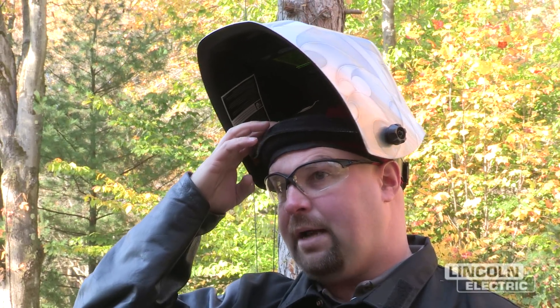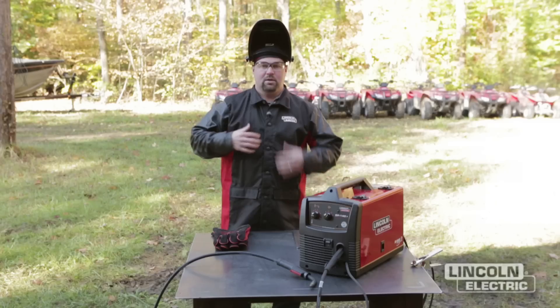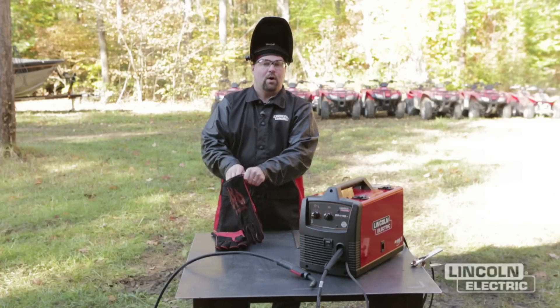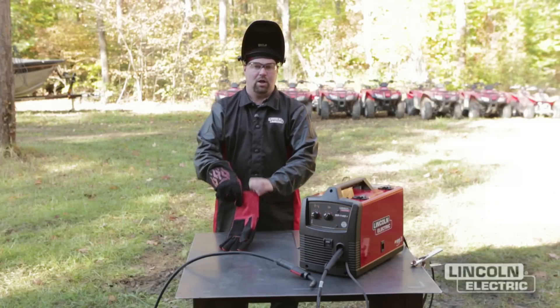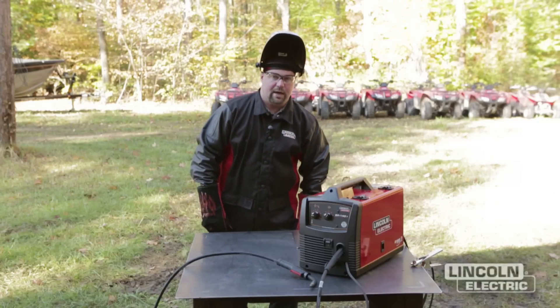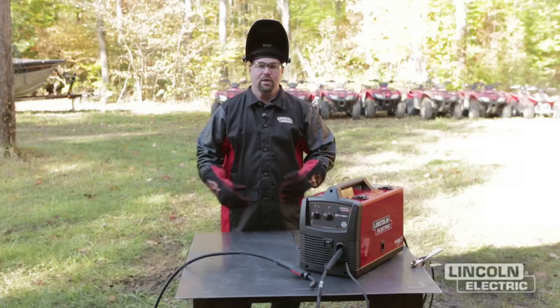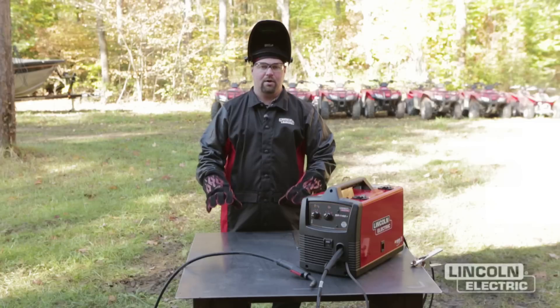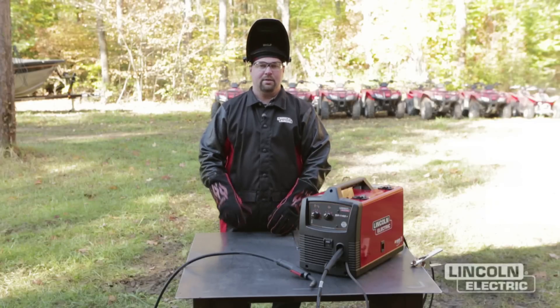Before we start welding, we want to make sure we have the proper welding gear for safety. We've got a Viking auto-darkening helmet, a cotton beanie, clear safety glasses, a cotton jacket with leather sleeves, and stick welding and flux core welding gloves. Also make sure you've got long jeans on that aren't tucked into your boots, you're not welding in a damp area, and keep your head out of the plume with proper ventilation.